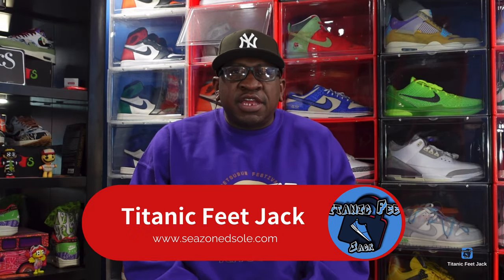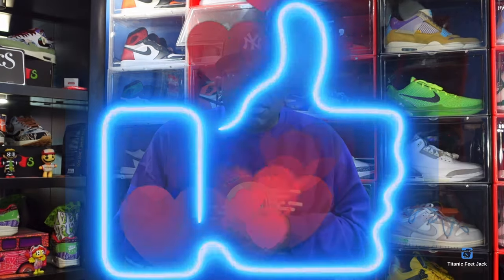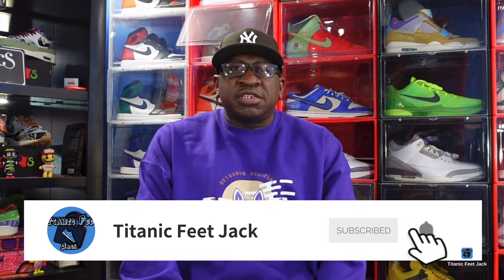What's up everybody, it's Titanic Feet Jack and I'm back with another video. Today we got an early review — something for the ladies with Valentine's Day coming up. But before we get into that, I need a couple things from you guys: hit that like button, hit the notification bell so you'll be notified every time I come back, leave a comment in the comment section — I like to engage with my audience — and sub up to the channel if you haven't already.